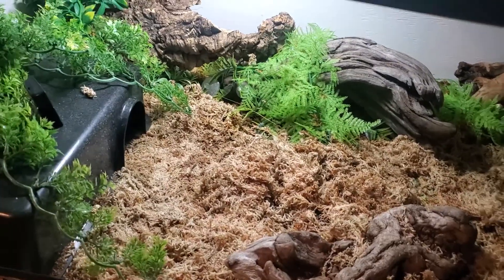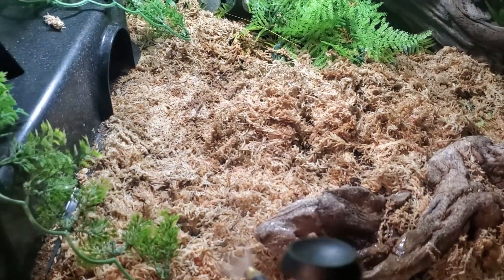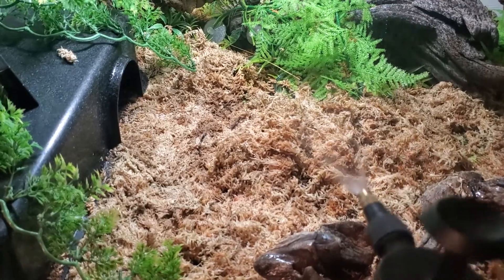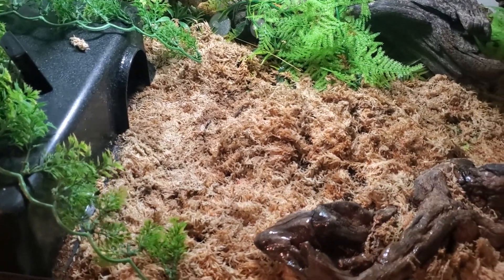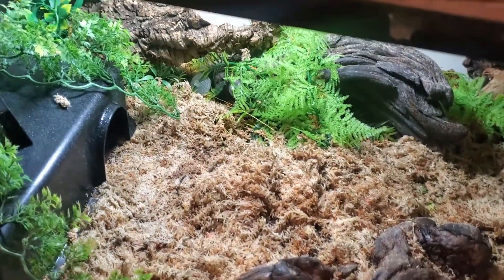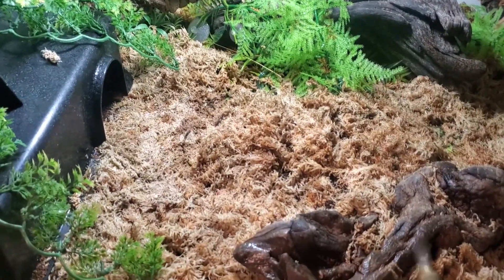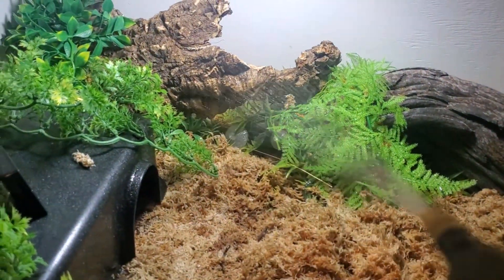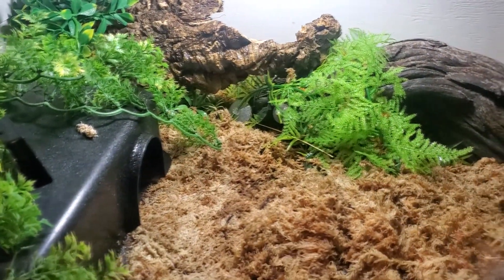It's just a quick spray down. Speaking of Aurora, her enclosure is up next to get a mist down. She is my Brazilian rainbow boa constrictor and she is a very, very big girl — she definitely has the fullest figure. We're going to make sure we keep everything nice and humid here. Brazilian rainbow boas need cool temperatures — cool for reptiles — as well as pretty decent humidity.